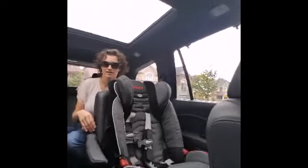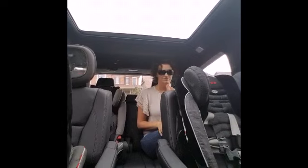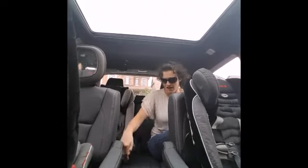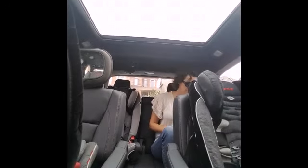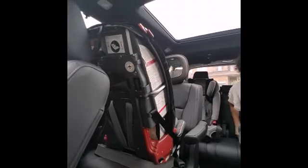In the very back there are three latches for car seats underneath. You could probably fit two car seats back here, or just change the position of where they are. I don't think you could fit three, but you could definitely fit two car seats — or one car seat and one big person.